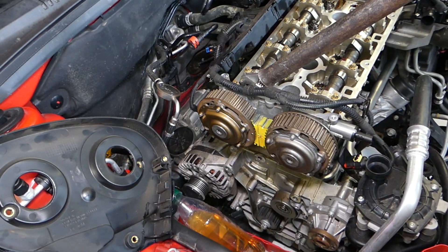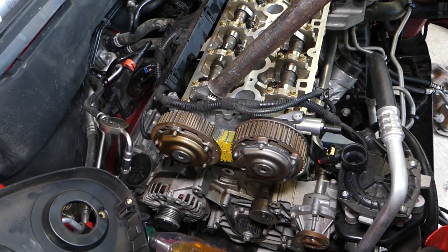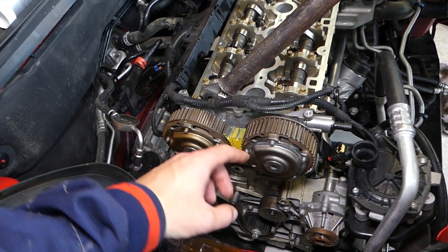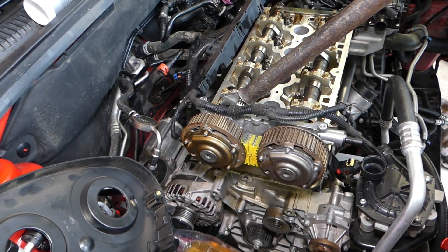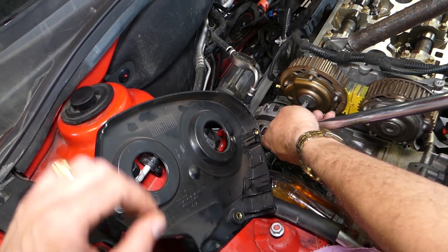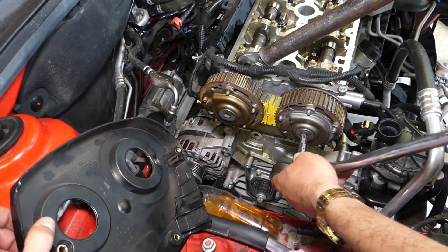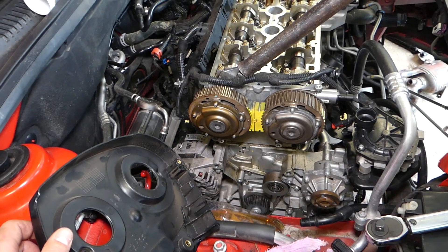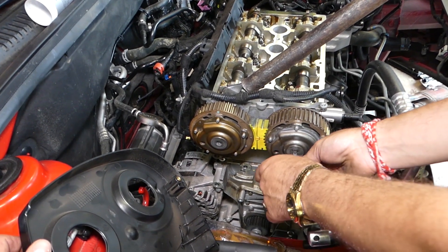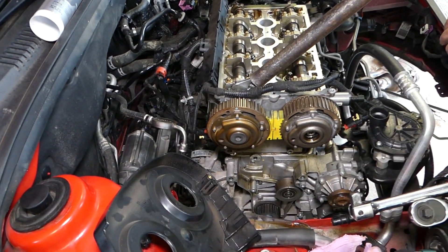So guys, we forgot to install the cover behind the camshaft gears. As a result, we now have to remove them and buy two more bolts — they need to be replaced every time, and that costs money. Don't make the same mistake we did. We ordered two new bolts, will remove the gears, install the cover — it only has four bolts — and torque everything back down with new bolts. Hopefully this video is helpful. Please hit subscribe for more videos, and see you next time.